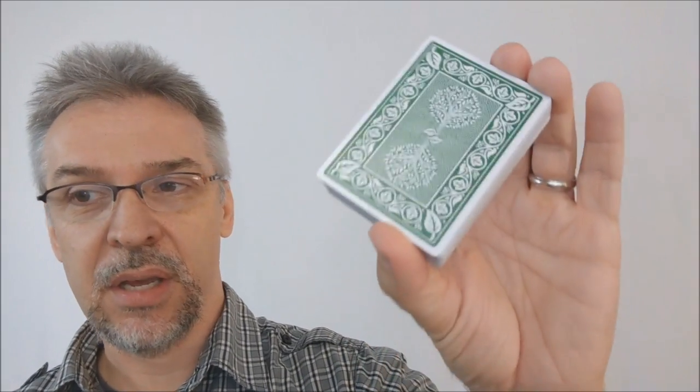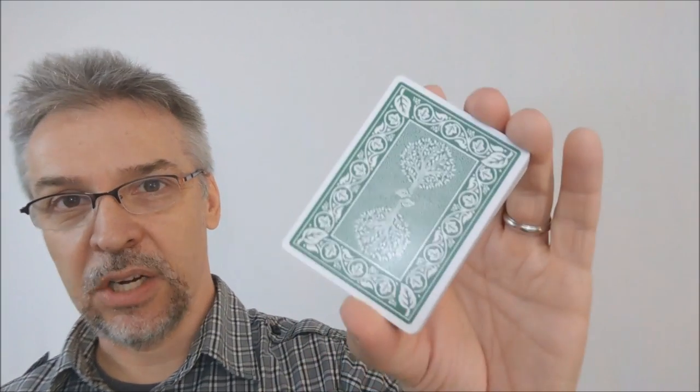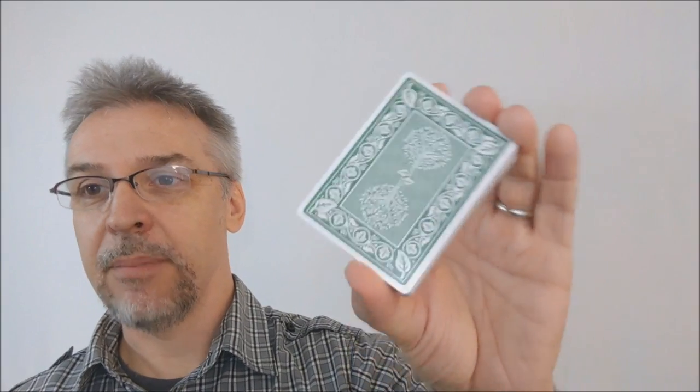I think this is an awesome deck — it captures the best of both worlds. Flourishers and cardists are going to like some of the modern aspects to it, and magicians and card collectors are going to like a lot of the traditional feels to it. Nick Vlau is an insanely awesome graphic designer — you've really got some great art in here. There are a lot of people out there that love green decks, and I think there's definitely a market for that as well.